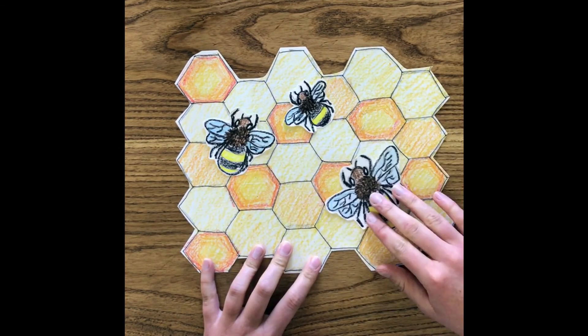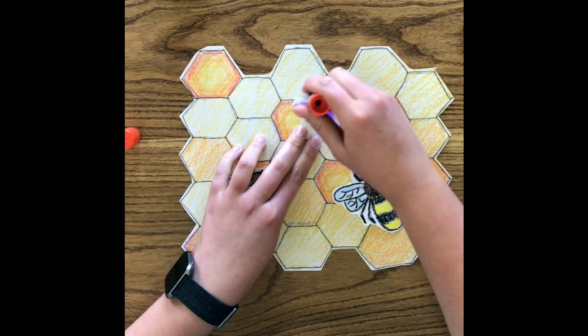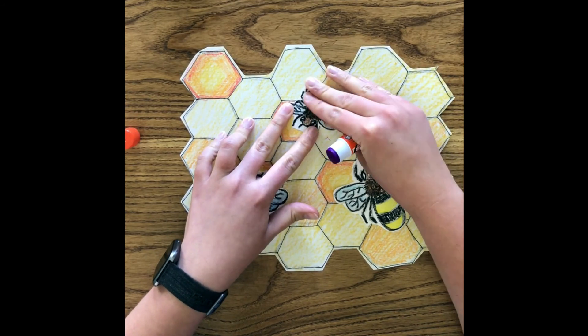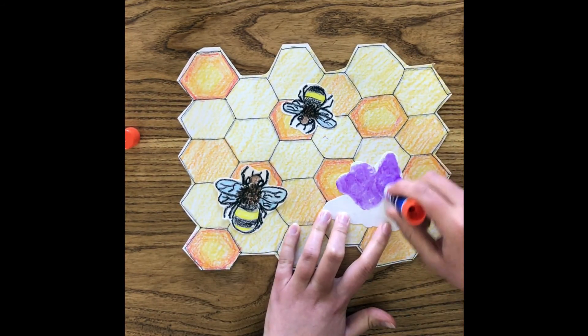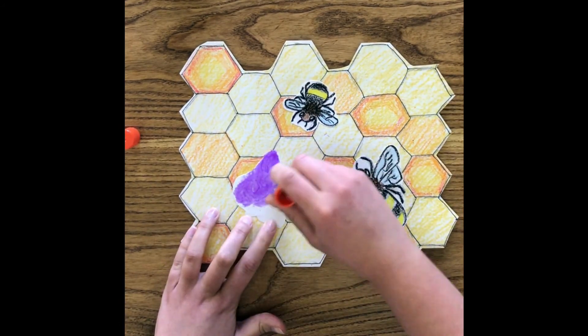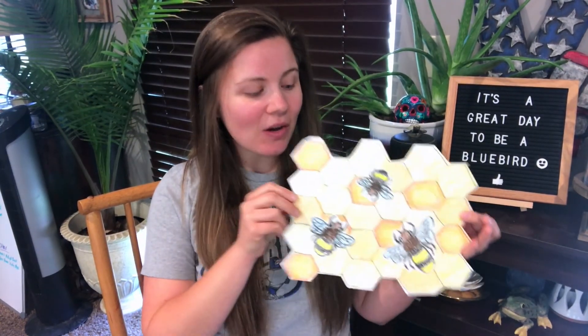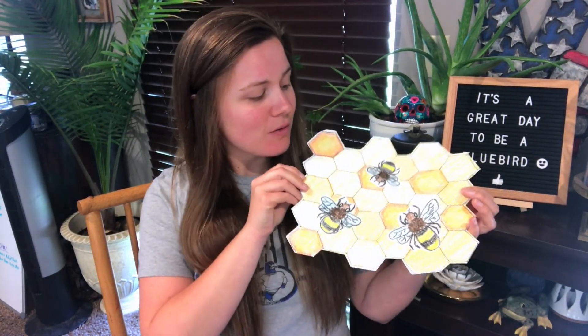Now that we got that made, the last thing to do is put our bees on. Find which way you like your bees to sit, and then grab your glue stick and get a nice coat of glue on the back. Hold it down for about 10 seconds in each spot so our bees are nice and flat against our honeycomb. And there we go, guys — there are our bees. Good job! We made our bees on their honeycomb. I think they turned out super cute and really awesome. When you get finished, remember to share with me your bees on our Facebook page. Until next time, it's a great day to be a bluebird. Bye!